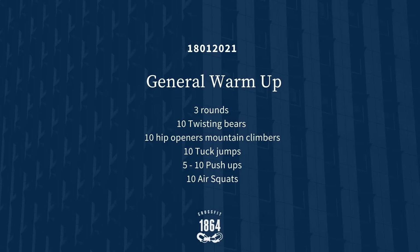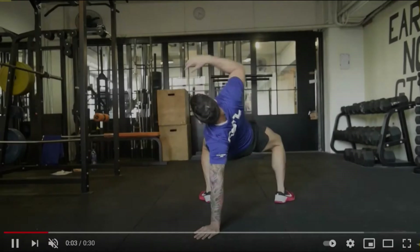Hey team, 18th of January 2021. Today we have a pretty intense workout so let's get to it. This is the warm-up for the day — we're going to do 3 rounds of 10 twisting bears, 10 hip opener mountain climbers, 10 tuck-up jumps, 5 to 10 push-ups, and 10 air squats.